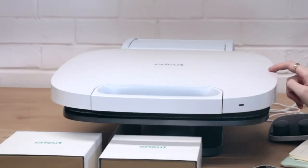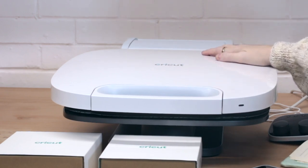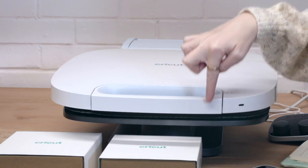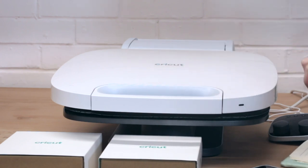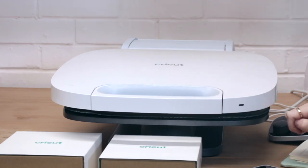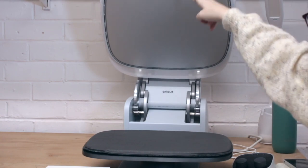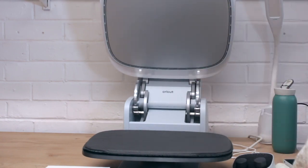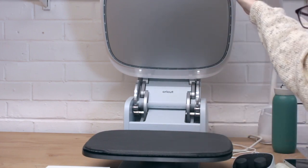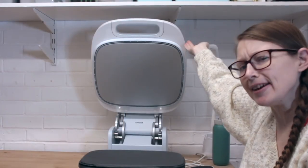When the Auto Press is closed — or in sitting position as Cricut call it — it has a width of 16.63 inches, a height of 6.62 inches, and a depth of 26.07 inches. However, once it's open, that height extends to 25.14 inches. So you want to make sure you've got height clearance for when your Auto Press opens fully. Mine just sits under my shelving conveniently enough.